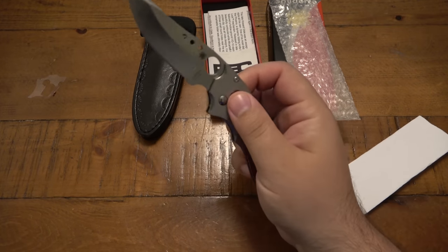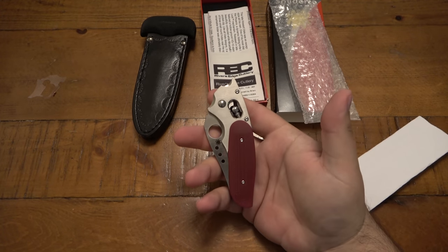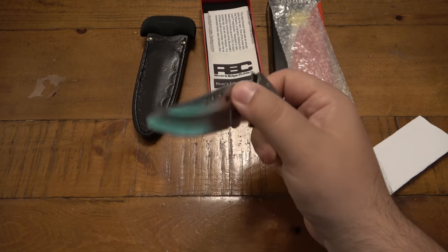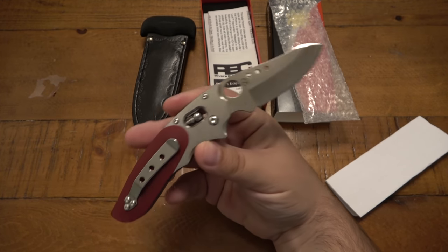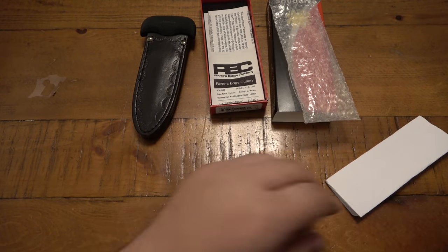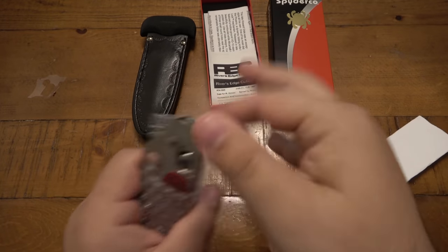This has the ball lock on it, which I'm a fan of from the Spyderco Dodo - one of the more known weird Spyderco knives. The Phoenix is just fascinating. For me, I'm not going to be using this one - this is just a collector's piece and probably going to be a future trade item.